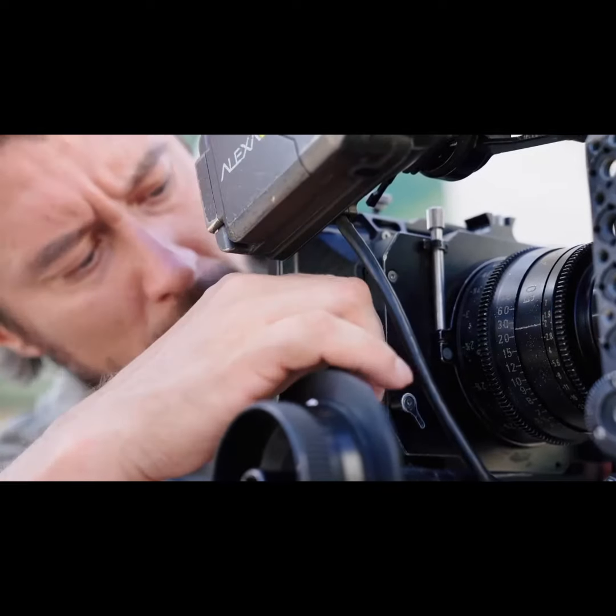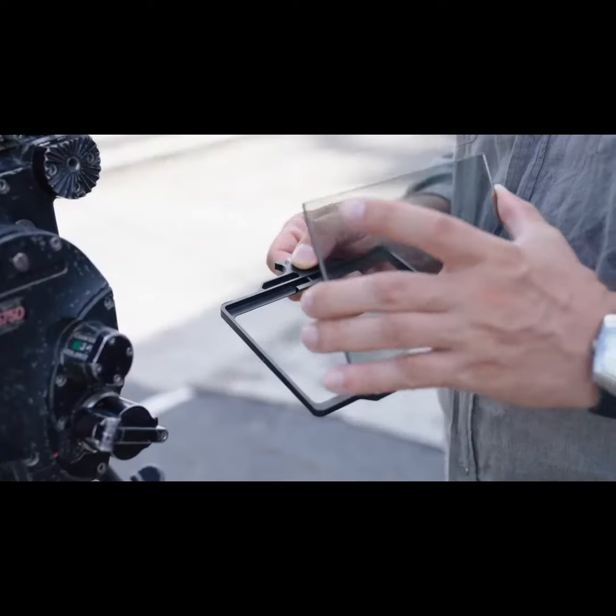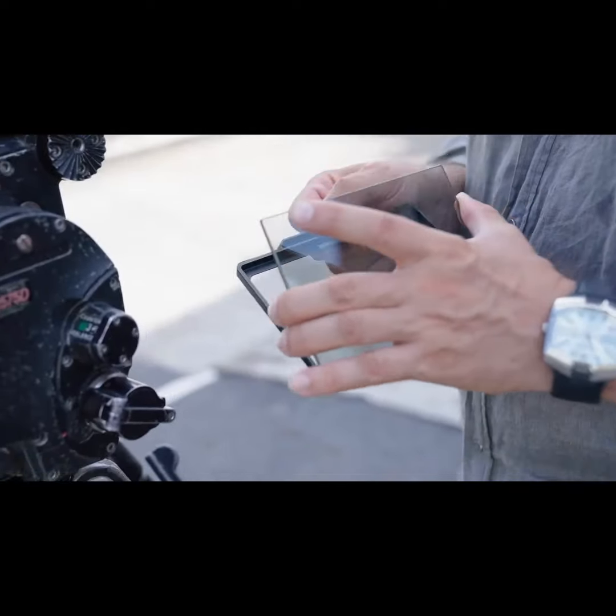For decades, people are used to a traditional matte box or filter holder to achieve independent functions for each filter. It may sound crazy, but we created a filter system that has full features, and it only takes one-half or even one-quarter the size of a typical filter set without compromising any performance.